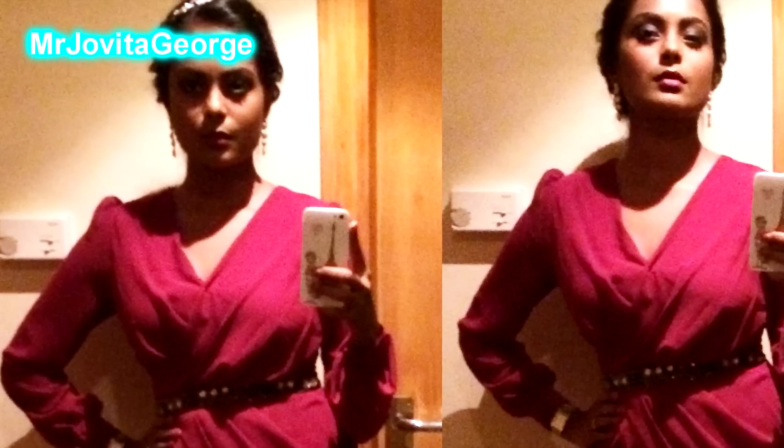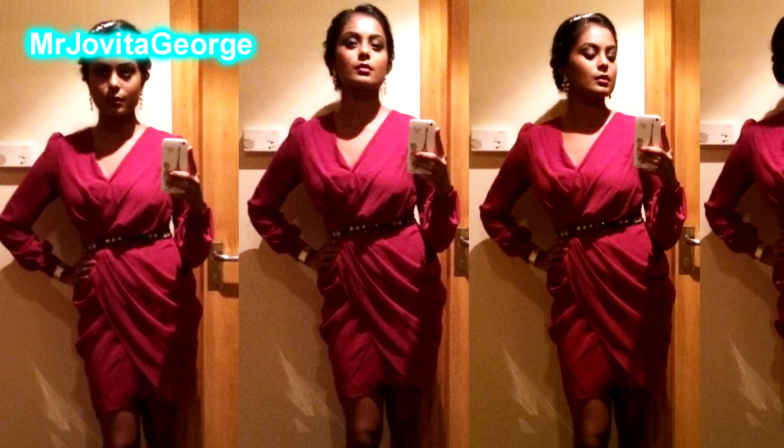Hello my friends, hope you're having a wonderful start to 2014! I happened to film myself while I got ready for the New Year's party. I thought you might be interested in seeing the get ready with me video, so here we go — let's do this! Happy New Year!